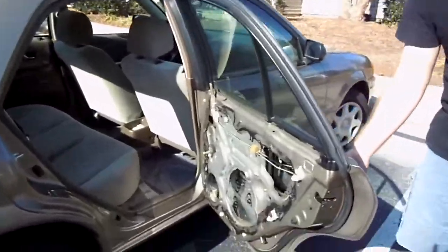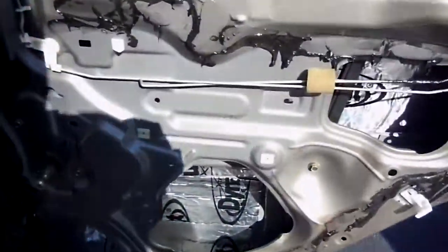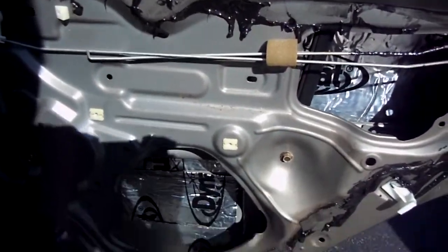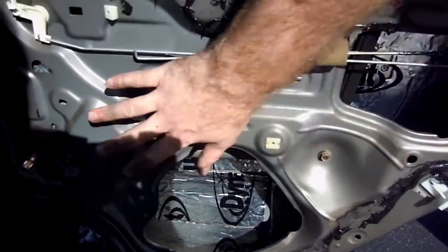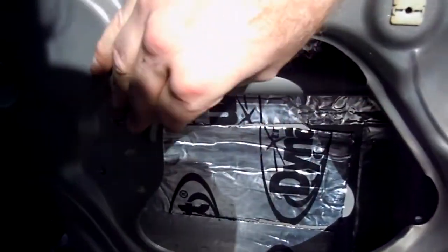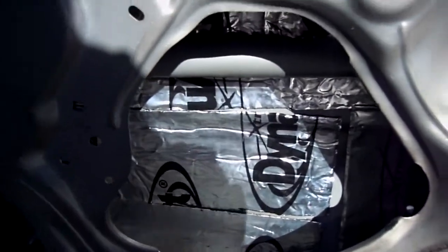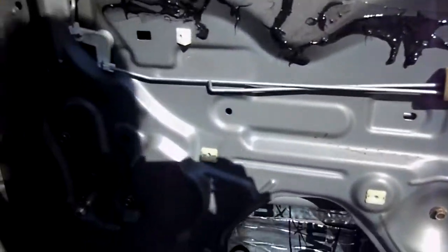I just lined the inner part of the door with Dynomat. Just make sure you want to clean it off real good so you have an even layer on there. I'm going to put another layer on top right here so it's two layers thick, because if you notice this is very flimsy metal — so the more you can reinforce it and insulate it the better. Just wanted to give you a quick snapshot.